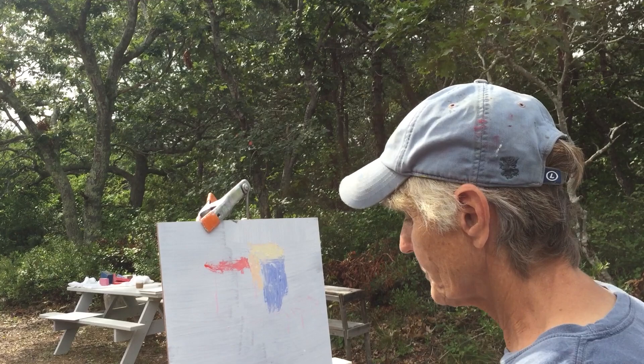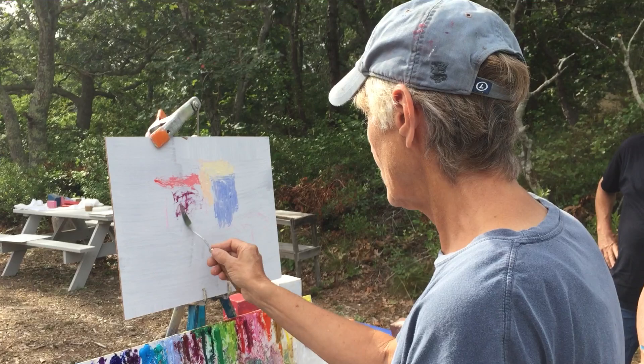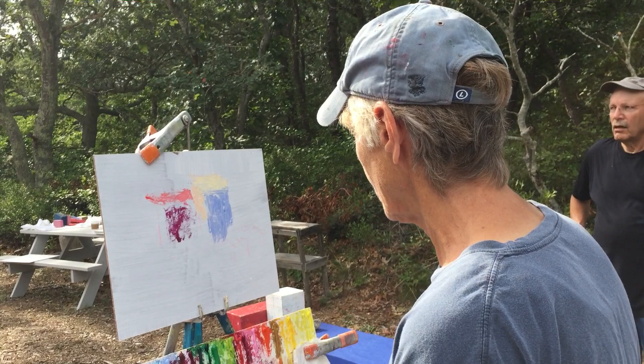I'm going to have a red block here. Don't worry about drawing — just put down color notes. Don't worry about drawing, just go ahead and put down your notes. It shouldn't be too articulated on the first pass. This is just my first notes.